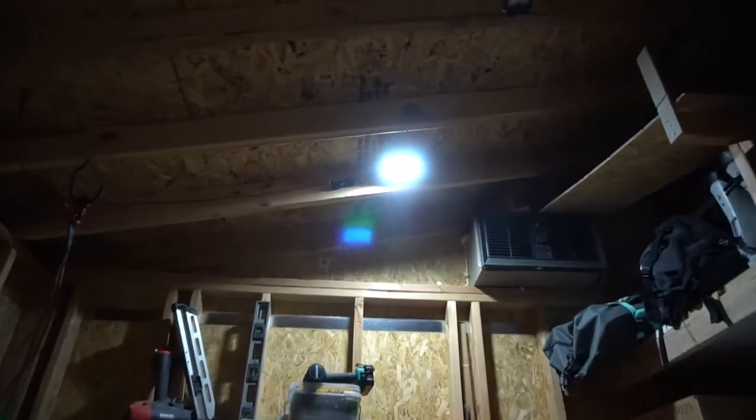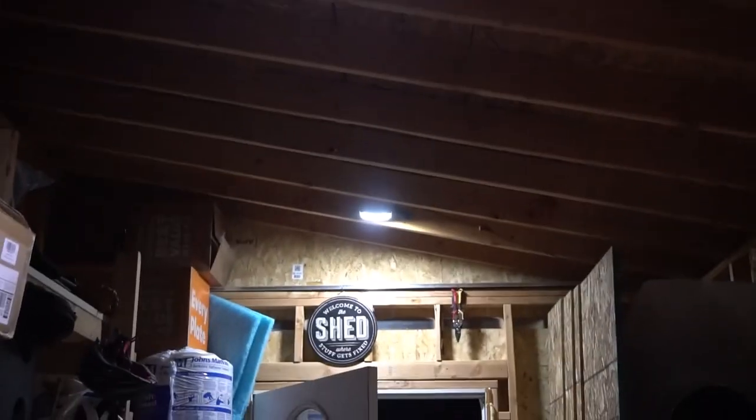I got this for free to do this review and I'm very happy with it. Nice solar light panels — the motion detection works great. I'll see you next time, thank you.